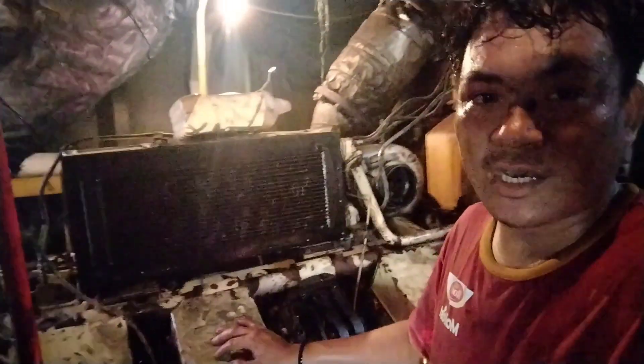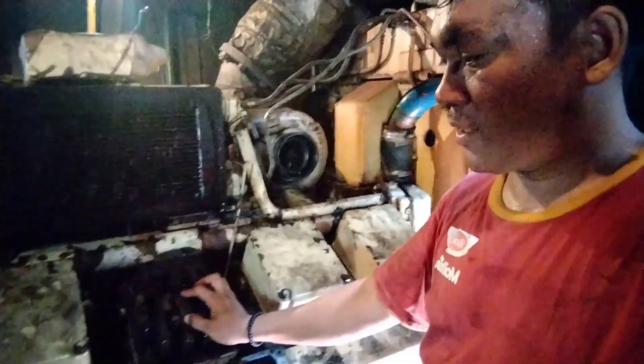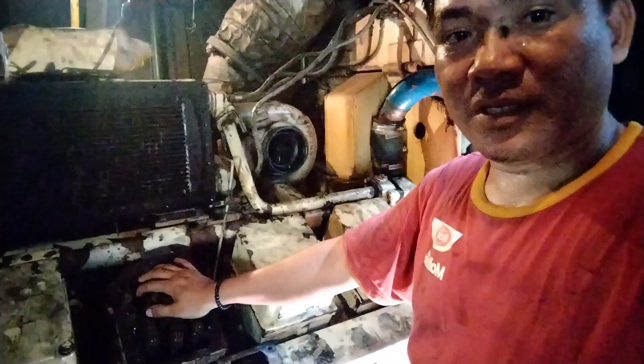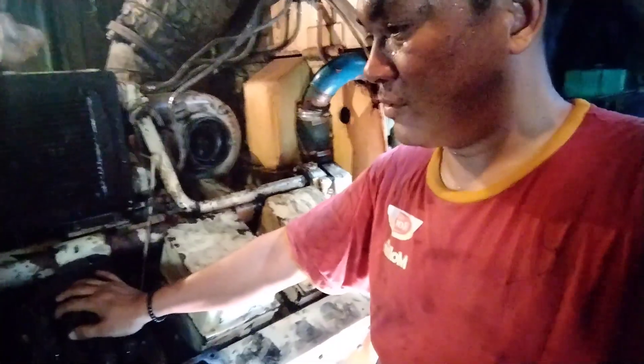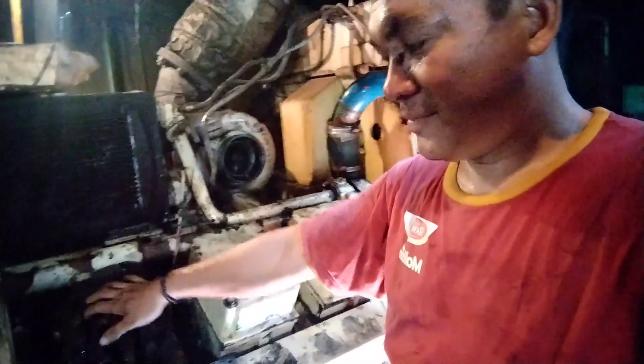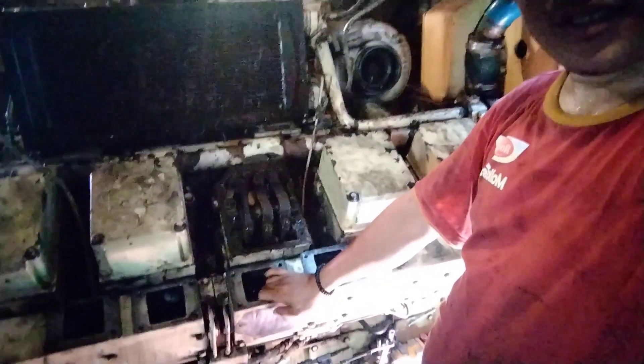Nah ini keadaannya sekarang mesinnya, sudah kita buka penutupnya intercooler ini. Kita sudah buka salah satu penutup kopnya. Di silinder nomor 4, sisi kiri. Kita sudah buka semua juga, saringan udara.